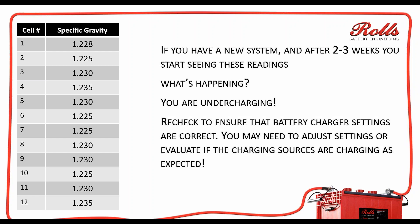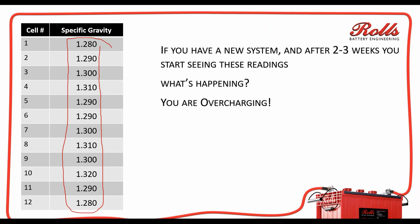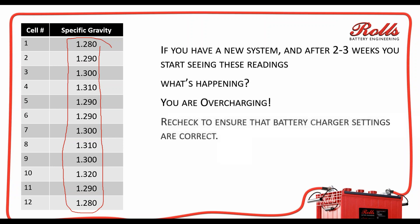Recheck that you have the proper settings, and you may need to adjust your settings or evaluate if the charging sources are charging as expected. In this case, if all of your specific gravities are high — 1280, 1290, 1300, 1310, 1290 — that means your batteries are basically overcharging. That overcharging, if unchecked, 12 to 24 months down the road is going to start causing problems with your battery bank. You need to go in and readjust your settings to make sure you are not overcharging and cooking the batteries.